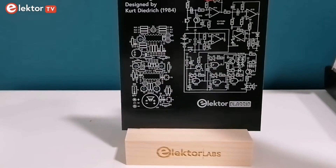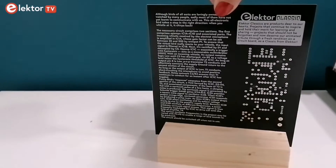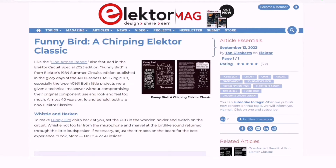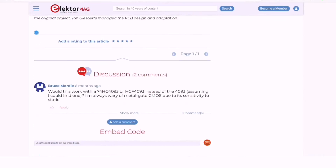You can easily set the PCB in the wooden holder. The board is designed as a desktop ornament for e-techies to show off. Everything you need to know about this project is detailed in an in-depth Elektor article. For more information, check out the link in the description.